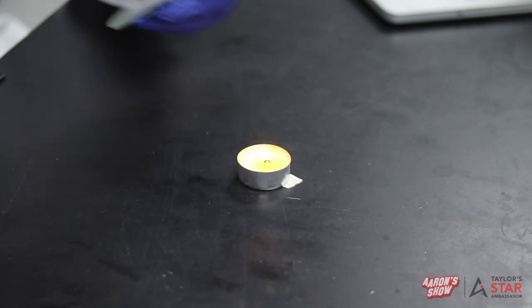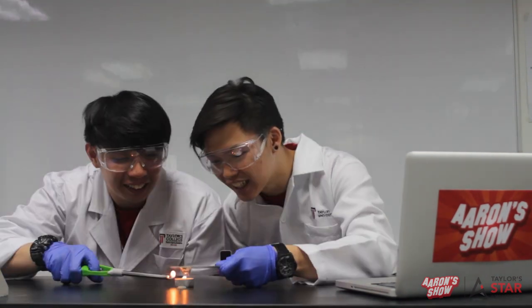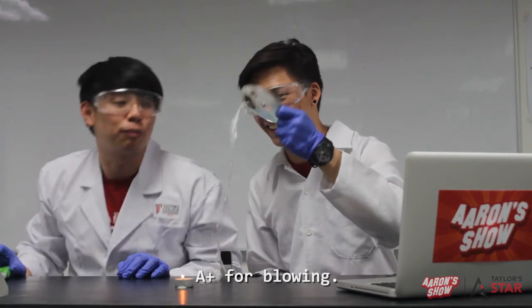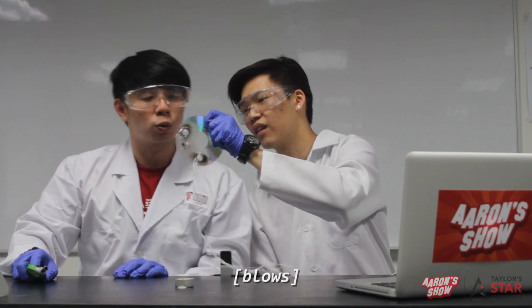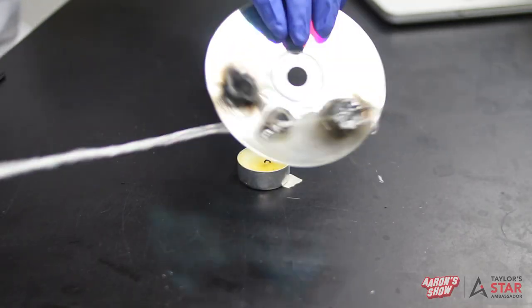Okay, try blowing and see. We'll try another one. Whoa! A plus for blowing! You wanna do one more? Yes! So sticky. It works! A for effort.